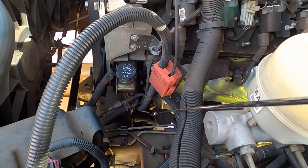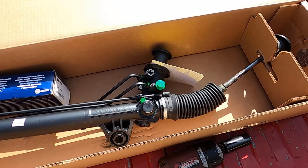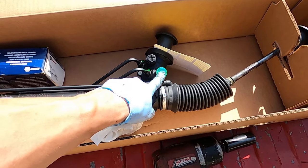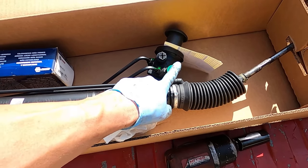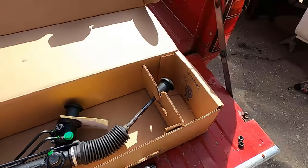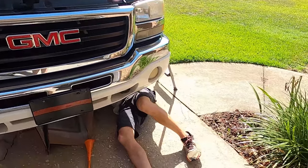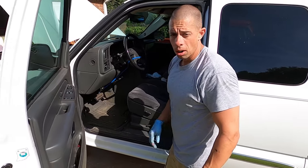To keep from making a mess, we're going to take the plug out of the new rack and pinion and put it in the old one, so as we're taking the old rack and pinion out of the truck we don't lose fluid onto the driveway.